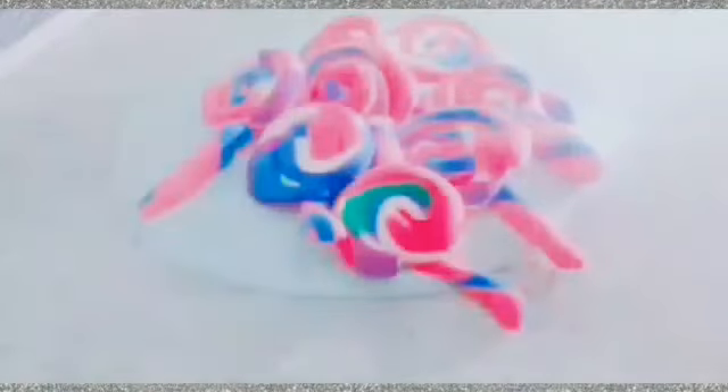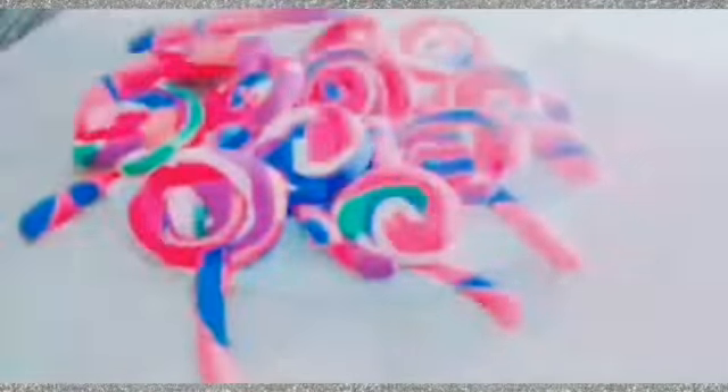After that the slime becomes so crunchy. Next I'm adding mini lollipops made with clay, and this part was one of my favorites because I really enjoy making these.